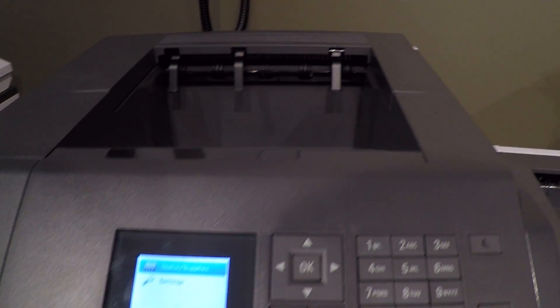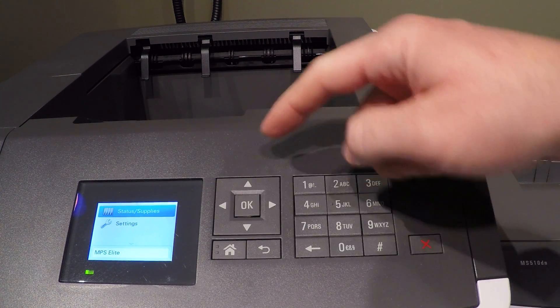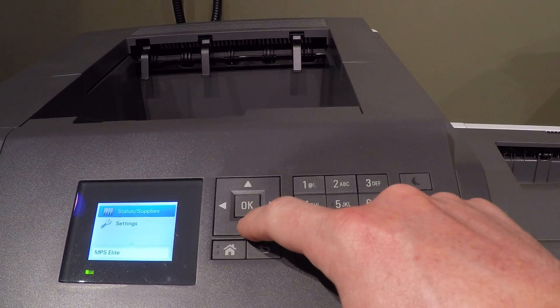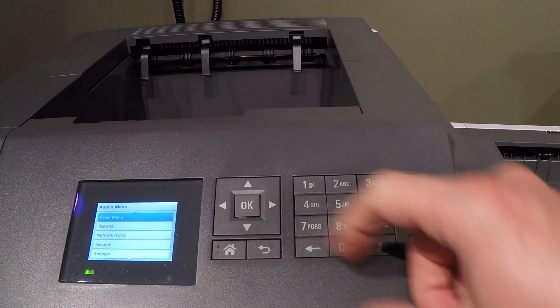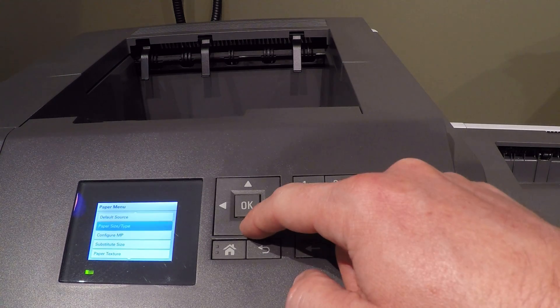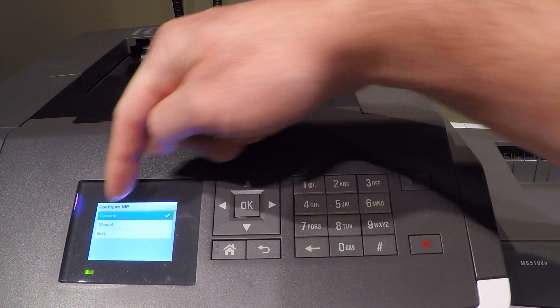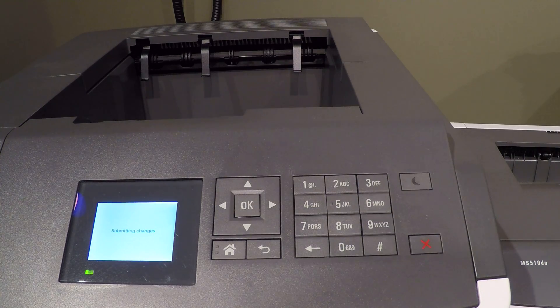We're going to use the arrow buttons, the OK button, and the touchscreen to make these changes. Arrow down on the main screen to Settings, touch OK. It's already highlighted on Paper Menu so we'll just touch OK here. Arrow down twice to Configure MP, touch OK, and we're going to change it from Cassette to First, then touch OK. It's going to save those changes and now we can touch the home button to get back to the main screen.